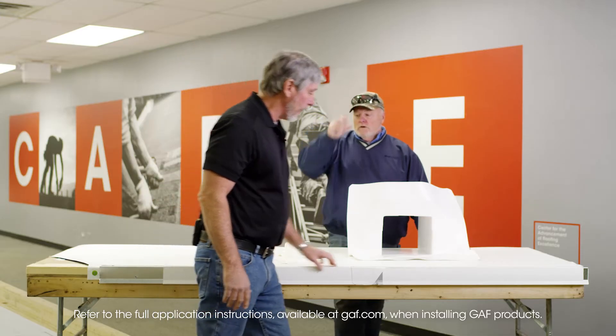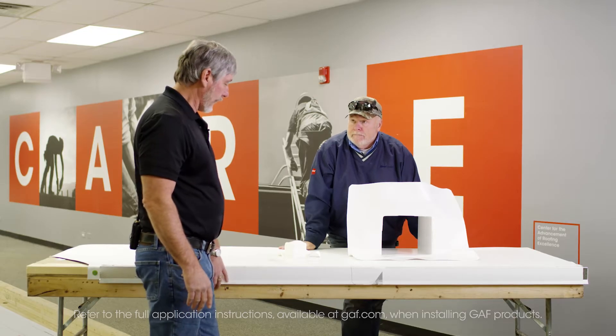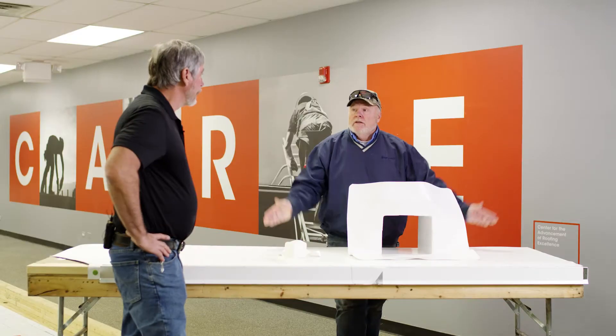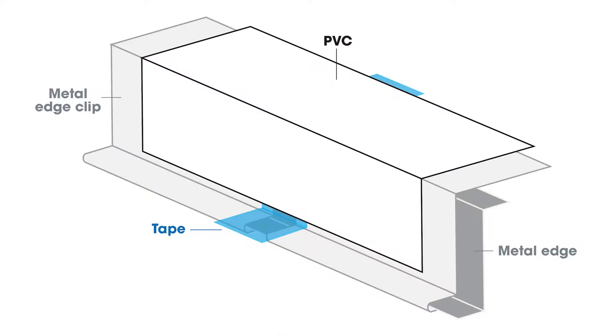So what do we have here, Dave? We have a weldable metal edge — coated metal with a wind clip. The important thing in this detail is a bond breaker: you put the metal about a quarter of an inch apart, take duct tape or foil face tape down over the joint so you don't weld over the joint. What you're making is really a mini expansion joint.